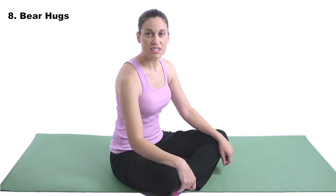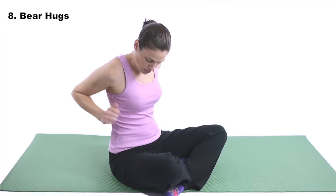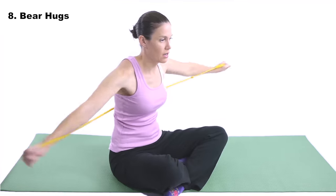Number eight — bear hugs. Yes, it's exactly how it sounds: you're going in to give somebody a bear hug. Using a resistive band for this is really great. It's kind of the opposite movement of the rows, so now you're strengthening those front muscles while stretching out the back muscles. For bear hugs with a resistive band, take the band and wrap it around behind you, keep your thumbs upwards, and then come out and around just like you're giving someone a bear hug.